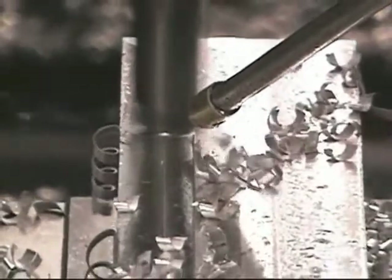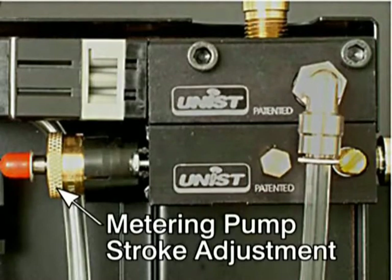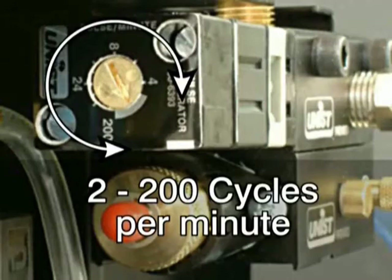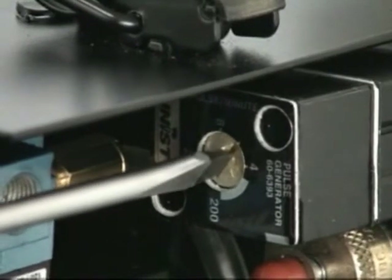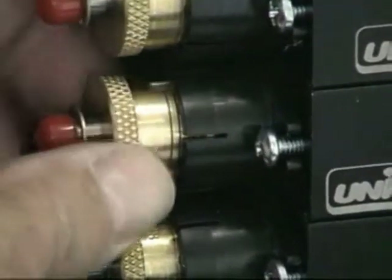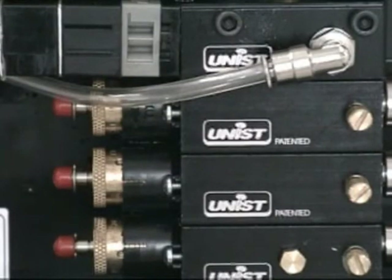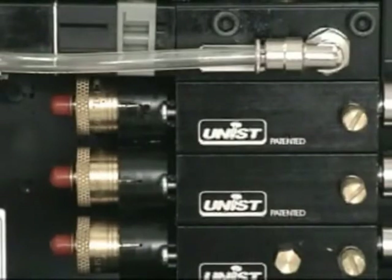Nozzle outputs are controlled by independent adjustments of the air metering screw and the metering pump stroke adjustment knob. This frequency ranges from two to two hundred cycles per minute, and the adjustment is made easily with a screwdriver. For the liquid output, the brass stroke adjustment knob adjusts the stroke of the piston, and the pulse generator controls the speed of the pump. You can achieve the same net output with either a long stroke at a slow rate, or a short stroke at a higher rate.